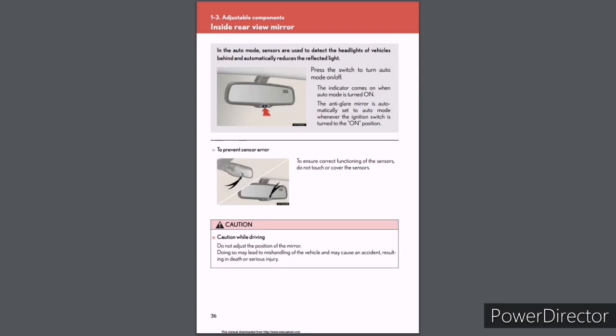Inside rear view mirror: In auto mode, sensors detect the headlights of vehicles behind and automatically reduce the reflected light. Press the switch to turn auto mode on or off. The indicator comes on when auto mode is on. The anti-glare mirror is automatically set to auto mode whenever the ignition switch is turned to ON. To ensure correct functioning of the sensors, do not touch or cover them. Caution while driving: Do not adjust the position of the mirror — doing so may lead to mishandling of the vehicle and may cause an accident resulting in death or serious injury.